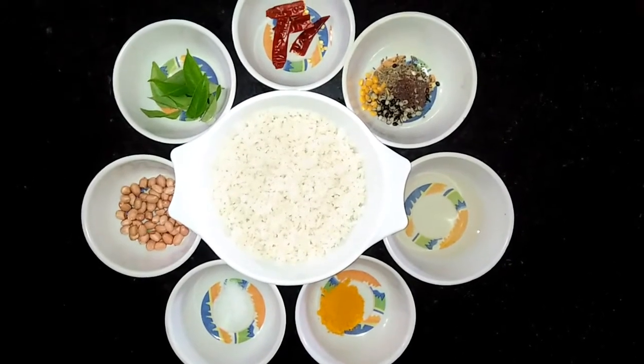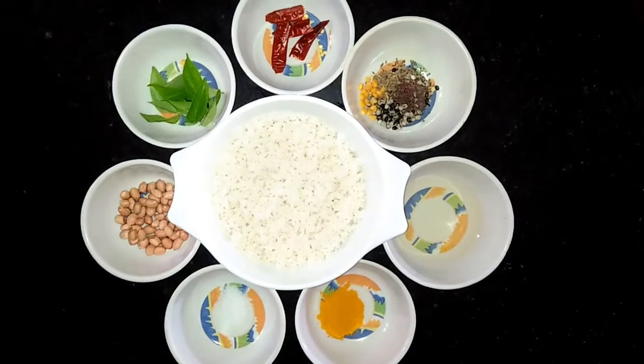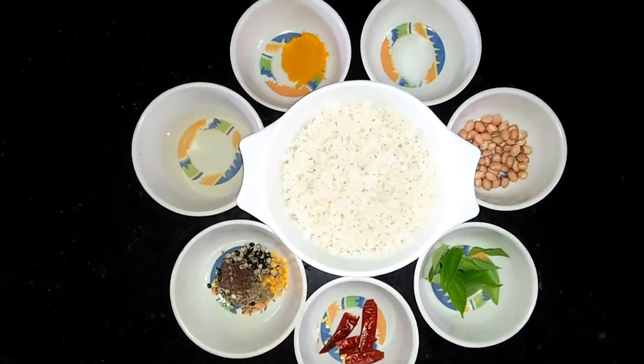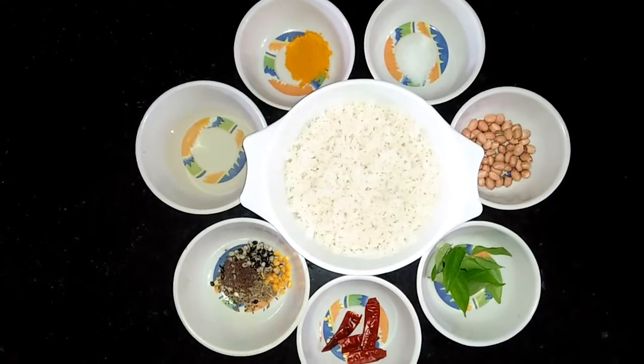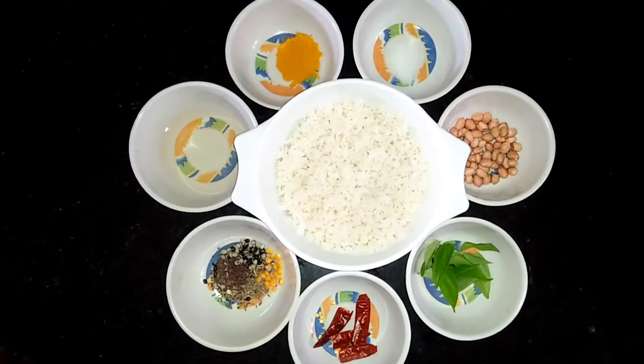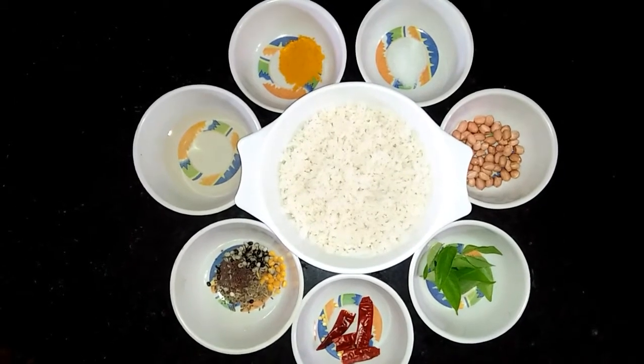Today, we are working with a new family.